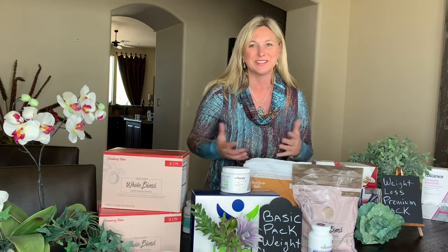All right, first of all, I am so excited to welcome you to your journey with Isagenix and what all this is going to do.